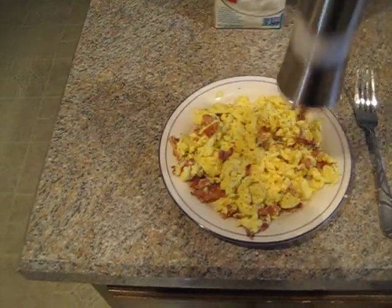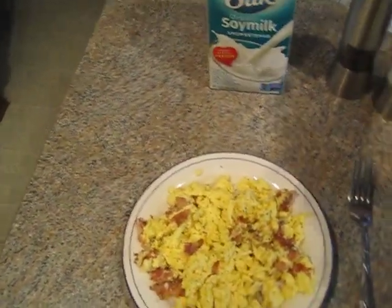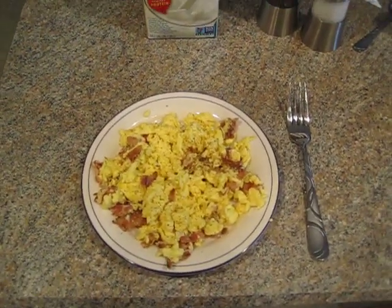And the salt grinder — that goes real fast, so it's a lot of salt. So that's it.